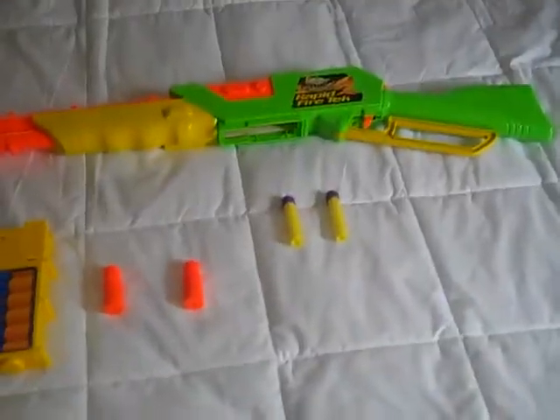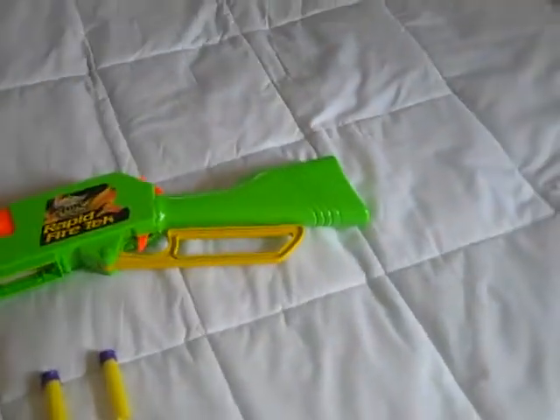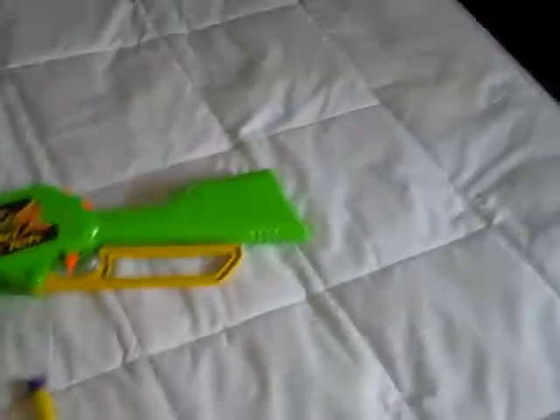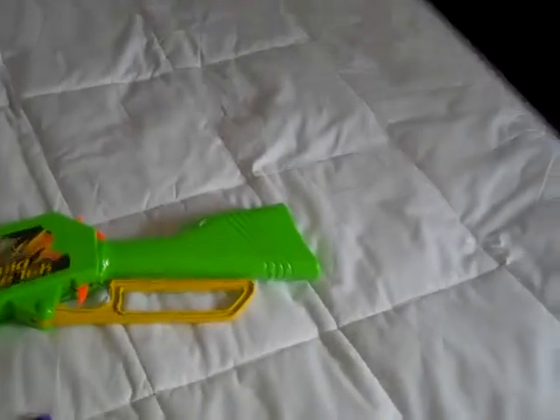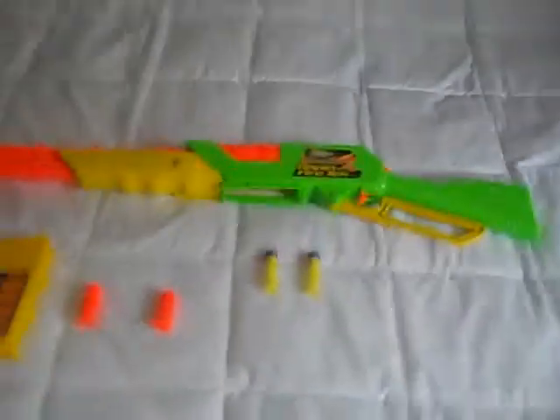The looks — I think compared to a Nerf gun, the looks are a tad cheesy. The feel as well — they should put some more plastic work into that, but it's still fun to use.